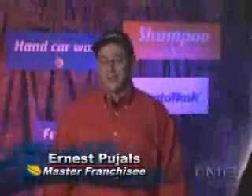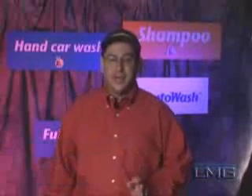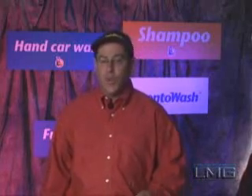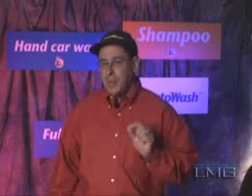Welcome to Pronto Wash's Technician's Training. This video is to help you understand the techniques we use at Pronto Wash. These techniques are designed to get the highest and best use of the Pronto Wash system, and will help instruct you on all aspects of washing, waxing, and detailing the client's vehicle. These techniques are proven to be effective and help maintain a high level of quality to keep your customers coming back week after week. So let's get started.